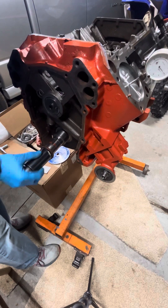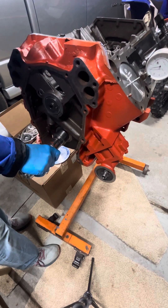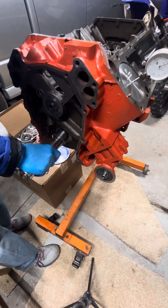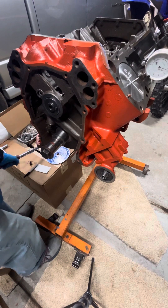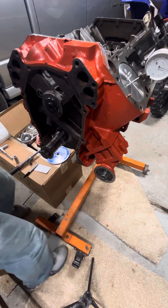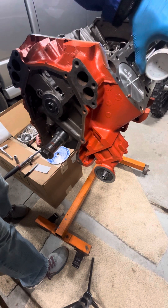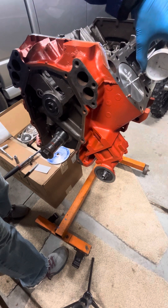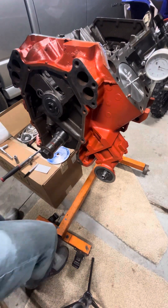I'm starting to see some movement there. It looks like it's getting close to the top. Let's see that needle stop moving — we know we're close. Right around there. So that's close to top dead center, and we're going to verify if it's exact in a moment. Let's bring this around to zero.